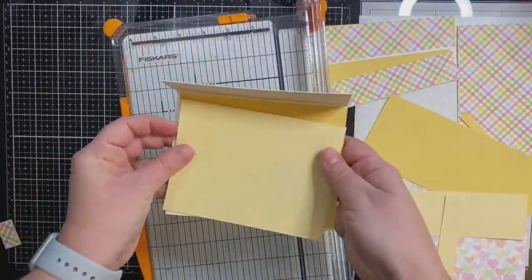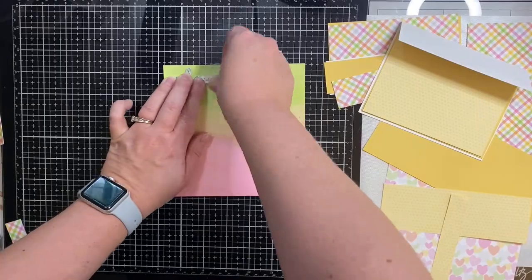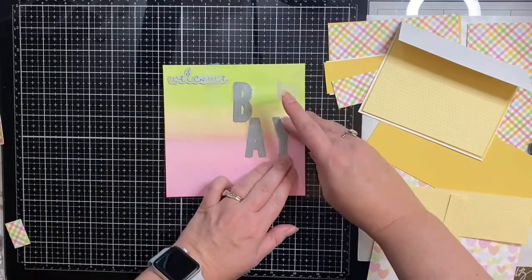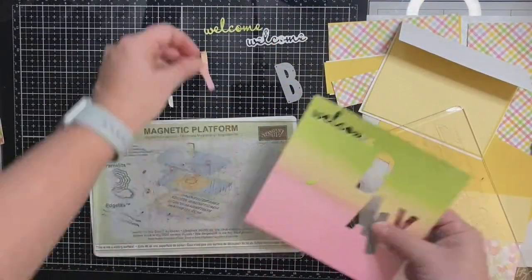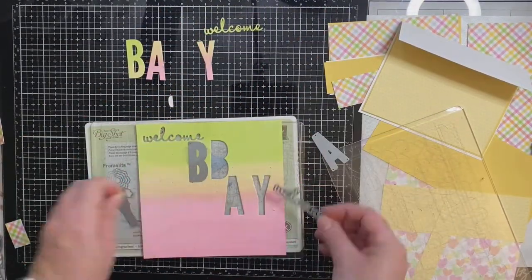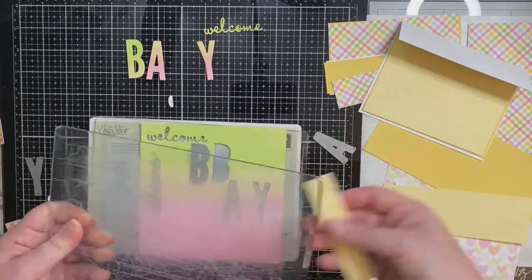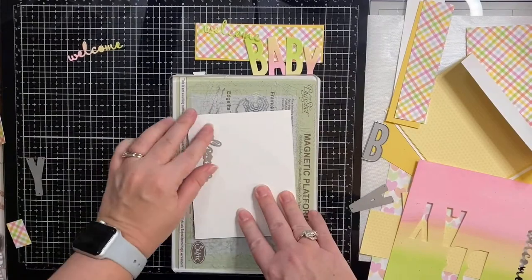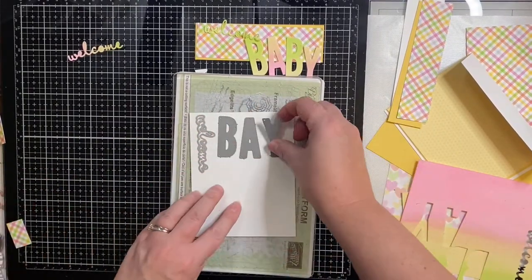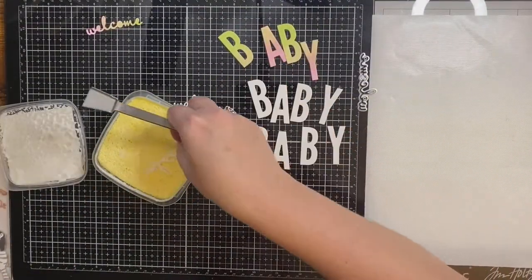I know you can't really see the stars on camera but they're there. Now back to the glitter paper — I'm taking the welcome die from Stampin' Up's Well-Written die set and the letters from MFT Stamps and placing them where I want them. To hold them in place I'm using some removable Scotch tape so I can run it through my Big Shot die cutting machine, and because I want the letters to be sturdy I'm cutting them out on that same heavyweight cardstock two more times so that I have three layers.